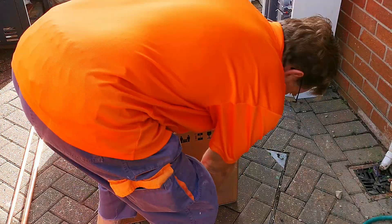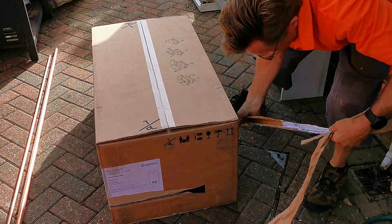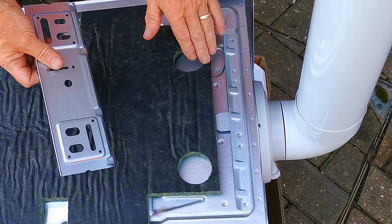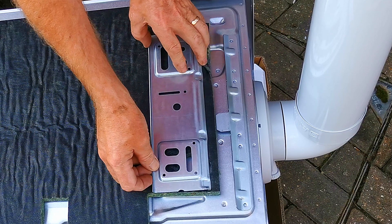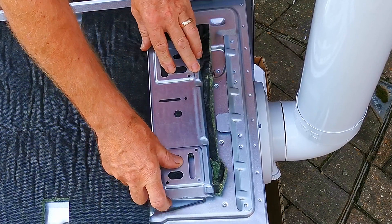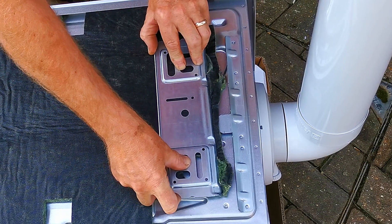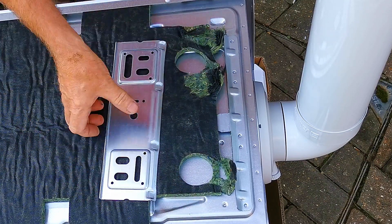Now I've fitted three of the Vaillant ecotech plus boilers and I've had the same issues with each installation - the hanging bracket and the insulation on the back of the boiler. Here's the back of the boiler with this thick bit of insulation. What's happening is as I push the boiler up against the wall - and you've got to push it quite hard to get the boiler to engage with the hanging bracket - the insulation is really thick and it's holding the boiler away from the wall. Bits of insulation are breaking off and getting stuck underneath the bracket, then the boiler sits high and doesn't sit squarely on the bracket.